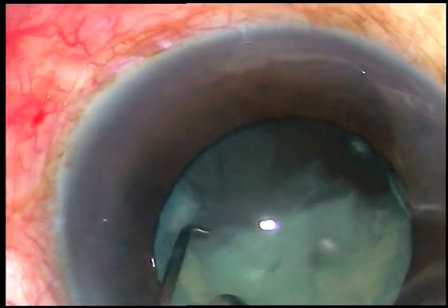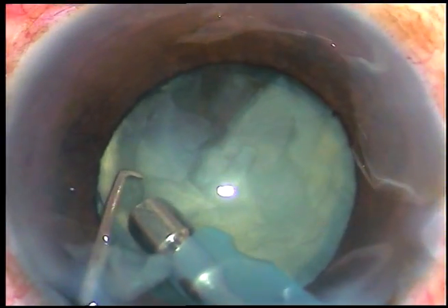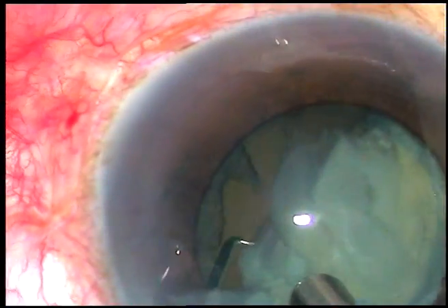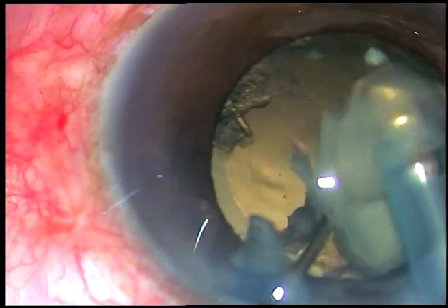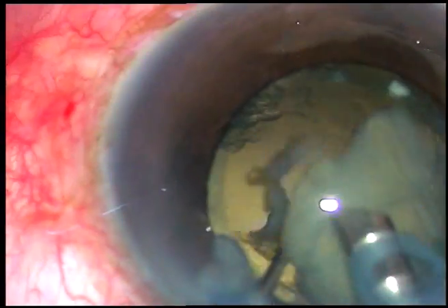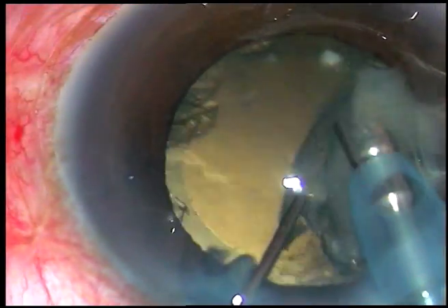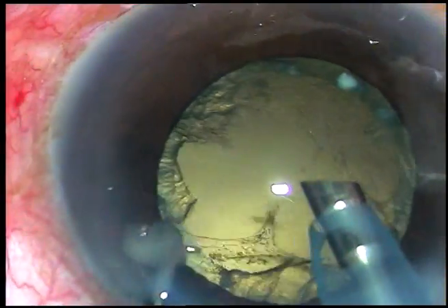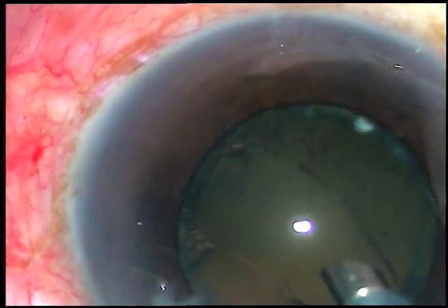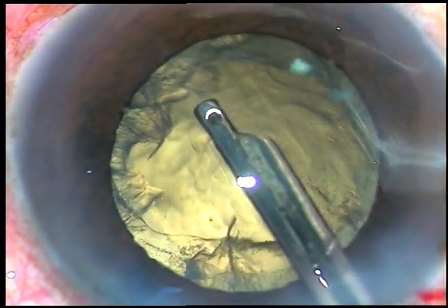A part of the posterior capsule is intact, so that has supported the lens nucleus. Now at this time I am supporting the nucleus with the chopper. The chopper is behind the posterior surface of the nucleus. I have been able to remove the nucleus and the posterior capsular rent has extended.